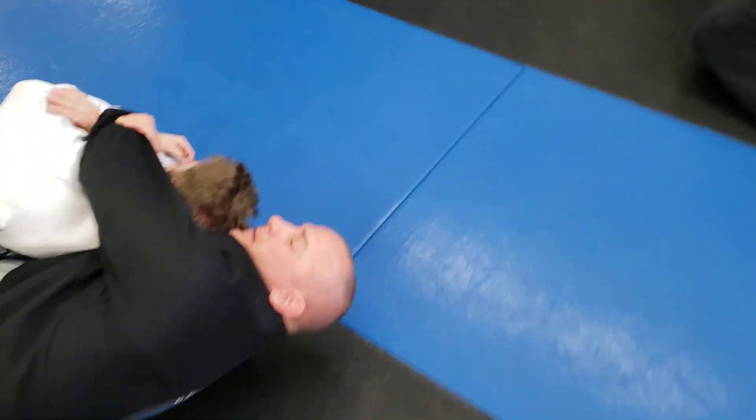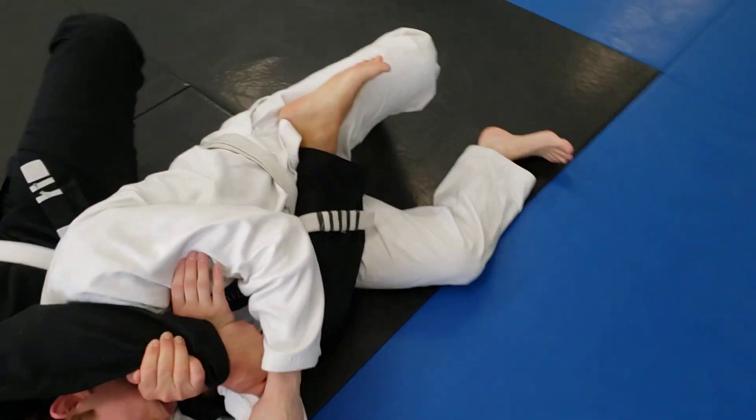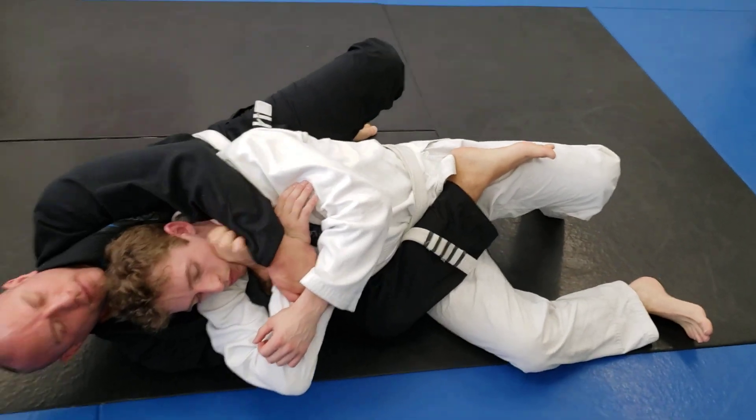Keep that leg across his body. Foot's on the ground to wedge his hips. Now keep that left foot on the ground. Tight to his hip, tight to his hip so he can't turn back into you.